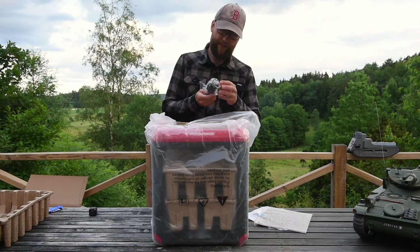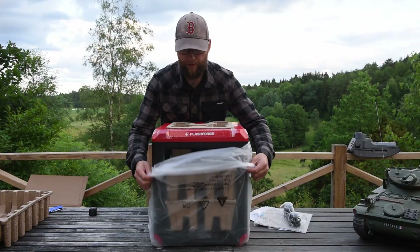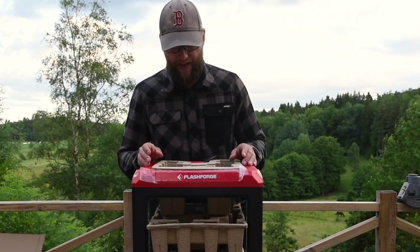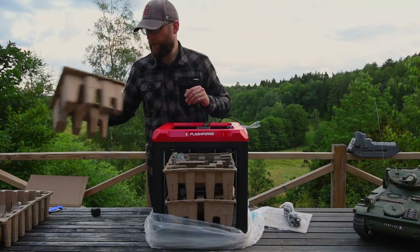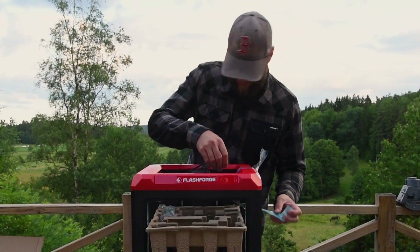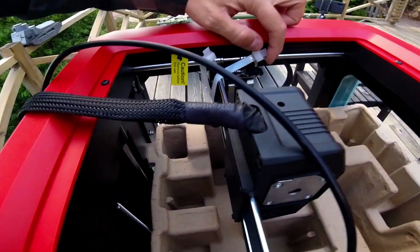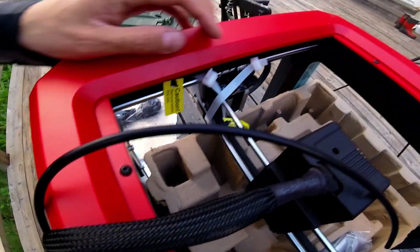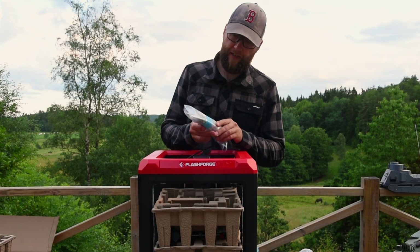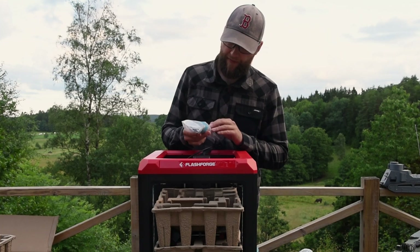The power cord looks like the right type of European socket. As you can already see, the design is very similar to the original Finder. There is a protective paper emballage and a few more tapes to secure the step motor. I'm going to have a look inside — yeah, this is very firmly secured, and it has those caution labels on it. This is nice — there are tools and spare plastic tubes for the hot end.